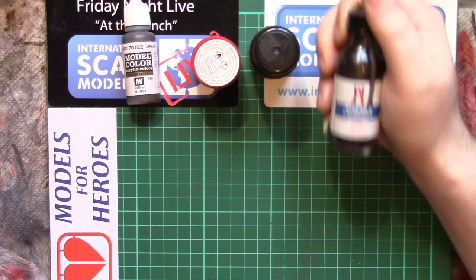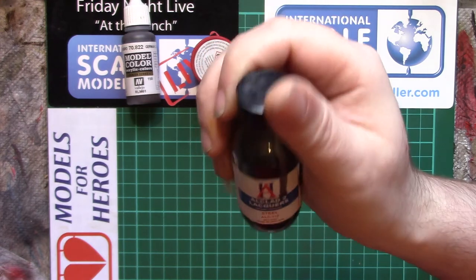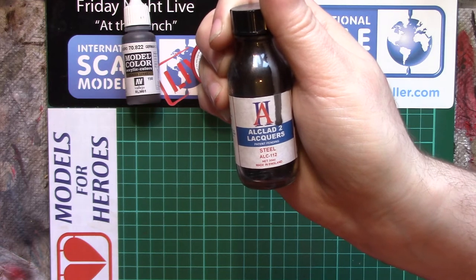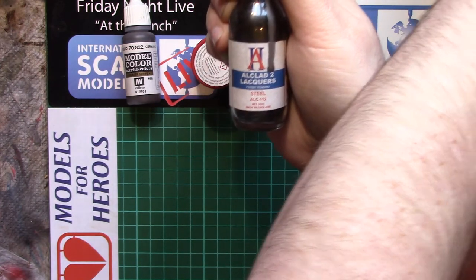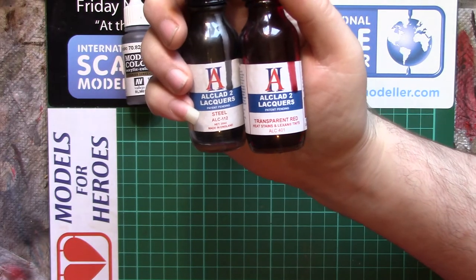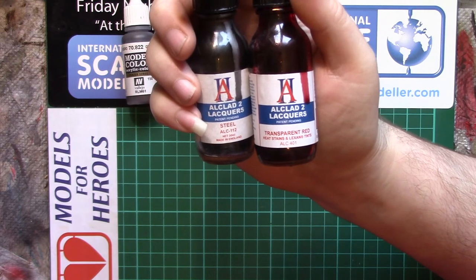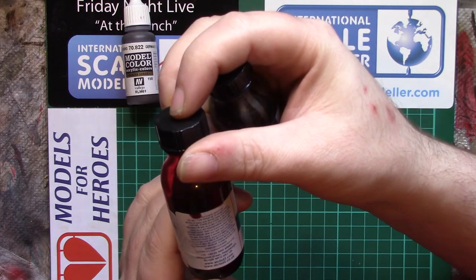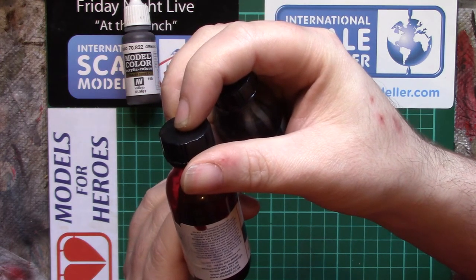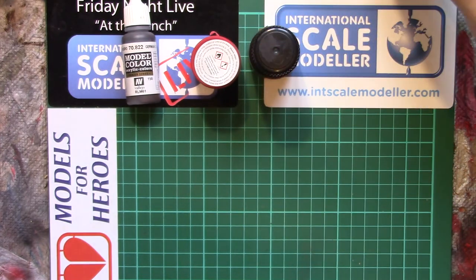The next flavour we come to are lacquers, and generally these are the nasty nasties. This is a bottle of Alclad — I'm sure most of us probably have one or two of these kicking about. But again, these aren't self-explanatory, because that says 'Alclad II Lacquers.' But that transparent red also says 'lacquers' — yet that's an enamel. You can see where the confusion starts to come in. It doesn't actually say anywhere on the back that it's an enamel.